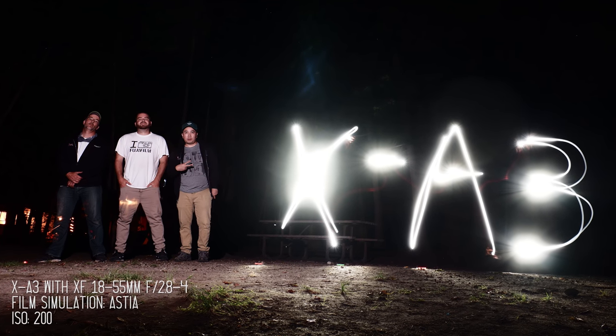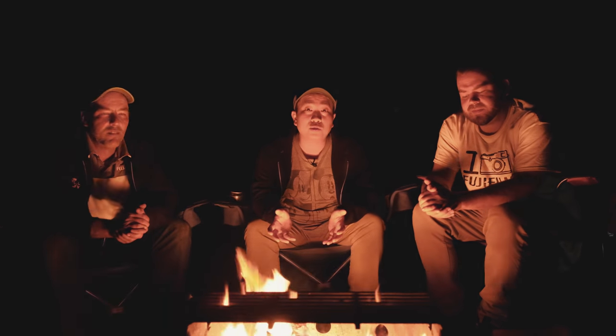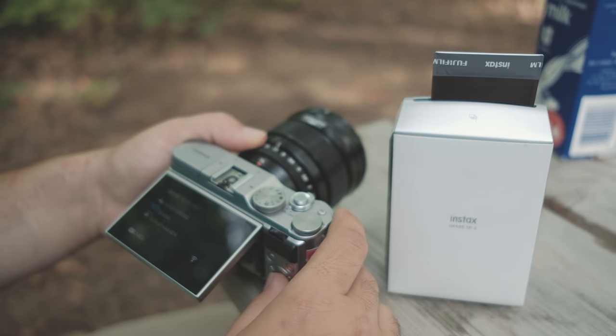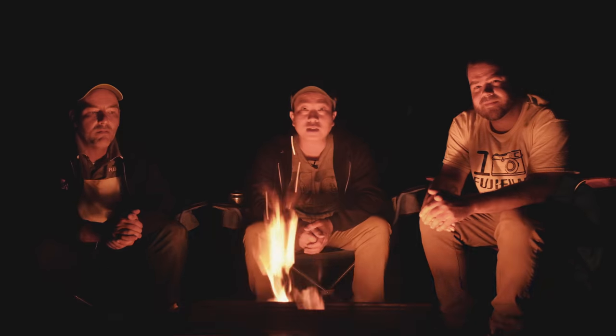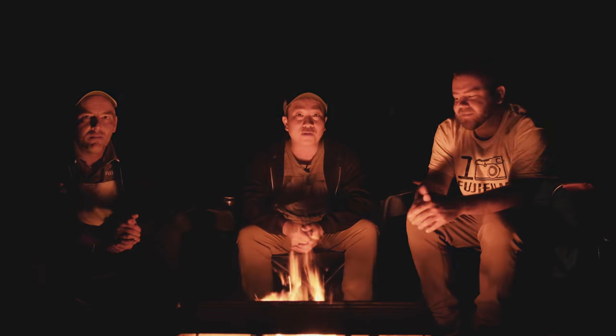I hope you guys enjoyed this video. We had some fun with the XA3 today. There are some cool things we did like light painting, long exposure, as well as time-lapse photography. These are a few of the many things the XA3 is capable of. Next time you take this out, maybe go beyond the simple snap and try some of these cool things. Until then, I'm Billy, I've got Francis and Jerry, and we're the Fuji guys.